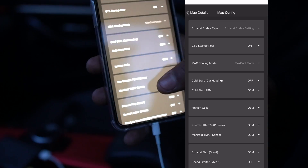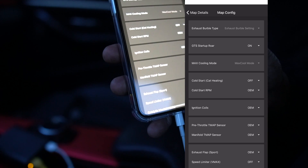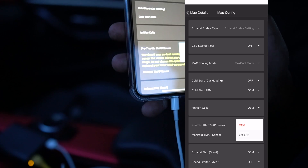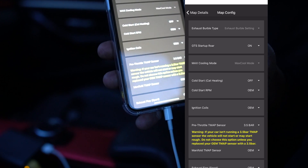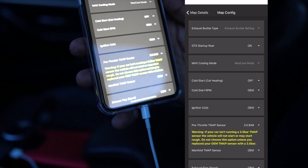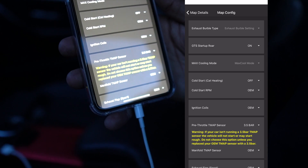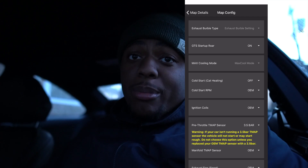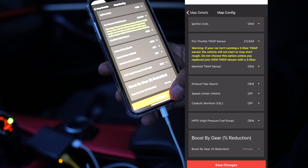We're going to go down here — we've got the pre-throttle body T-MAP setting and the manifold. I'm changing the pre-throttle one to 3.5 bar. Warning: if your car is not running a 3.5 bar T-MAP sensor, the vehicle will not start or may start rough. Do not choose this option unless you have replaced your OEM sensor with the 3.5 bar unit. Save changes.